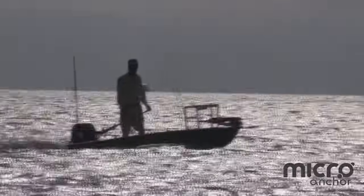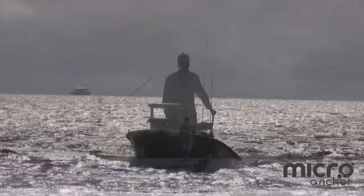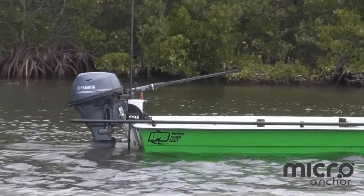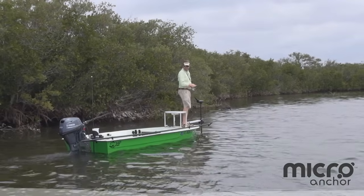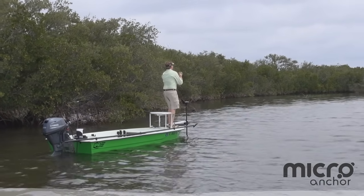Nothing gets you closer to the fish than your small craft, and nothing anchors you better than a Power Pole made just for your vessel. Enter the Micro Anchor — this all-new, all-electric wonder is the first of its kind. A super compact powerhouse built to give you the ultimate shallow water fishing experience.